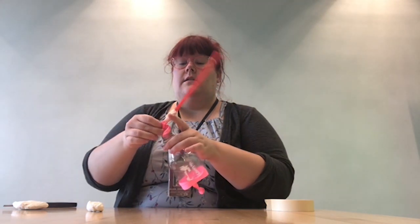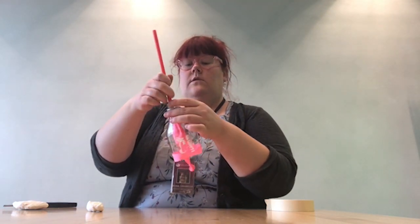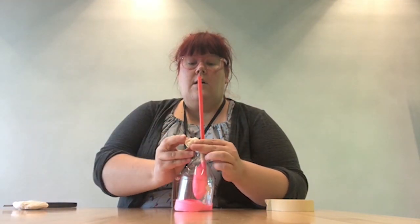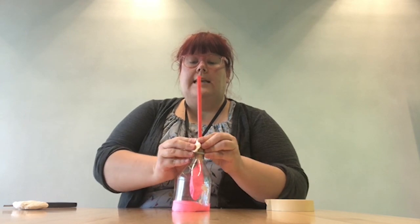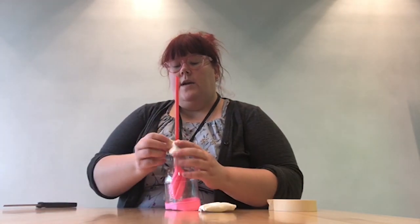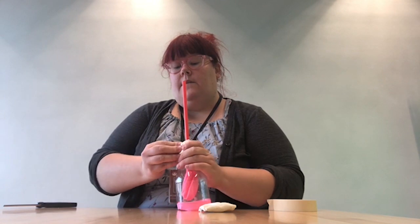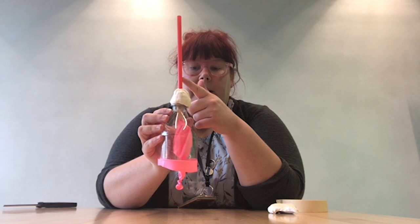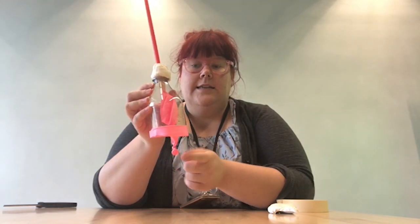We're going to insert the balloon just about there, give it a little bit of space. We're going to take our modeling clay, play-doh, or tape and create a nice seal around the top — we don't want any air going into or escaping from the bottle. Press that down. So this is going to be our lung, this is our windpipe, this is our lung, and this is our diaphragm.